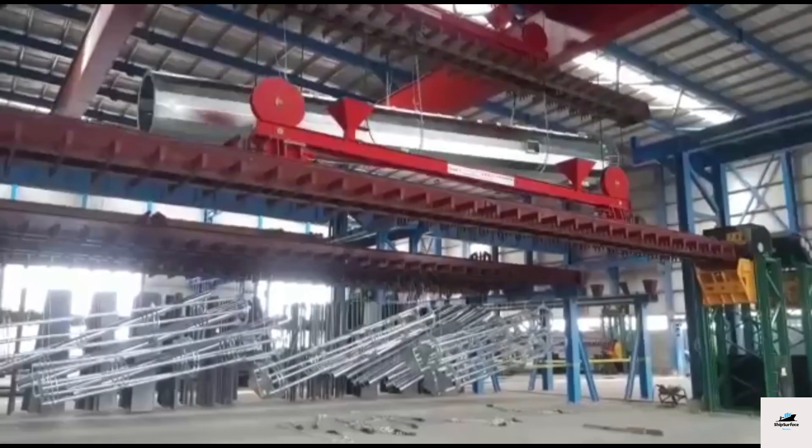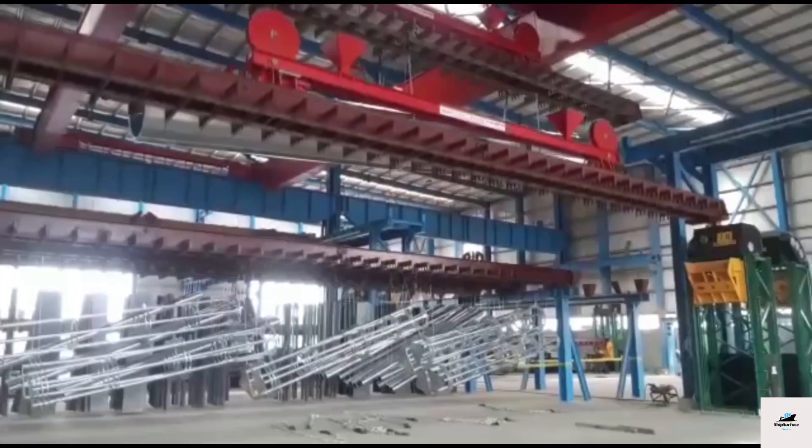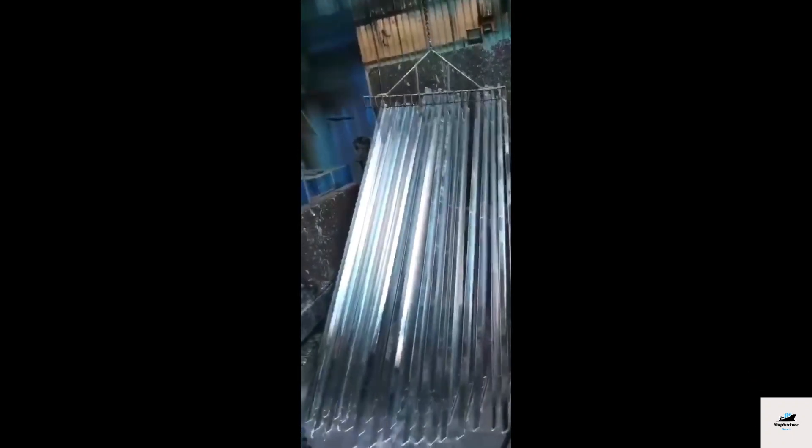Mechanical galvanizing involves tumbling the steel or iron pieces along with zinc powder and special abrasives in a rotating drum or barrel. The friction and impact between the metal and the zinc powder result in a coating being deposited onto the surface.